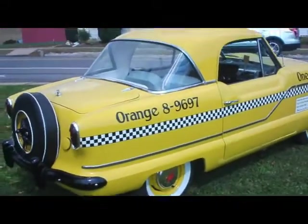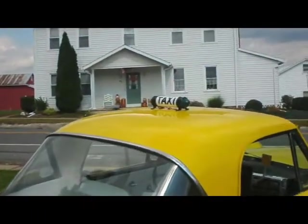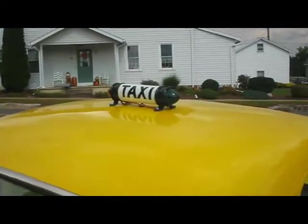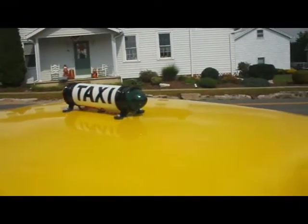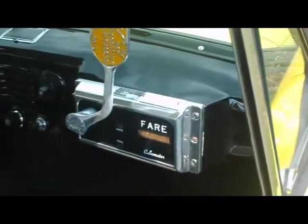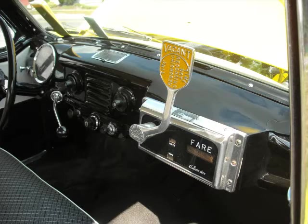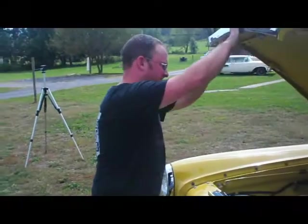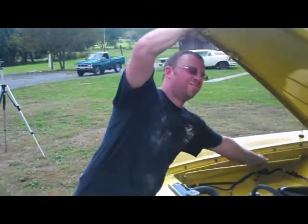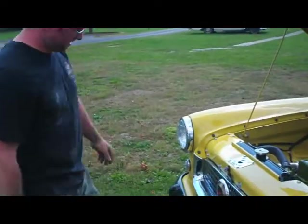Very nicely done. Kind of a unique touch on the top there — a little taxi sign. You're looking here to get a better idea of the cabometer — that's what it says. And what is your name, sir? My name is John. John is one of the owners here. It's brothers and dad. That's right.